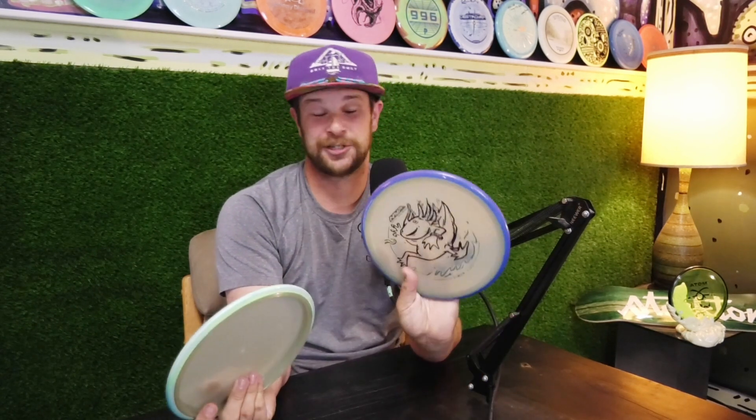Excited about everybody getting a chance to get their hands on one. They're going to be cheaper than the Lizotto, and the Lizotto runs are really hard to come by now. So they're a really good mid-range overall — holds lots of snap. If you like this content, please leave a like and subscribe, let us know what you'd like to see next in the comments. Have a nice day!